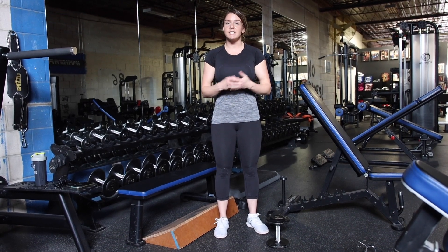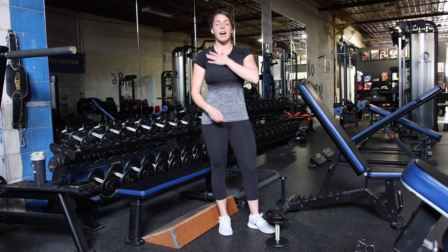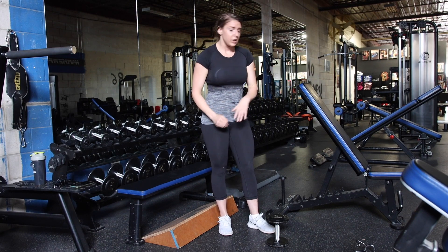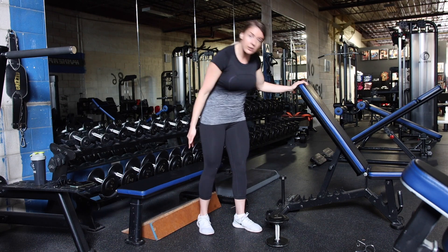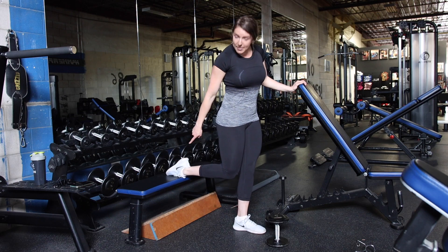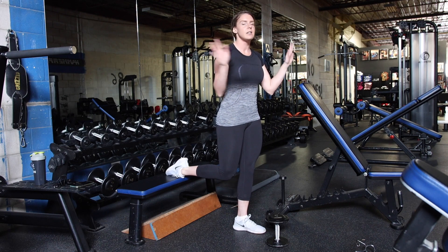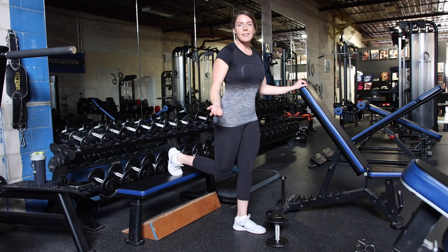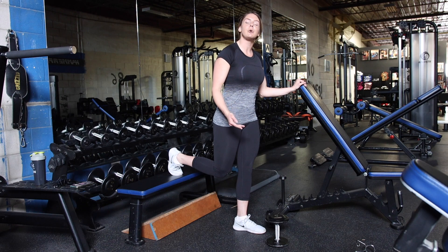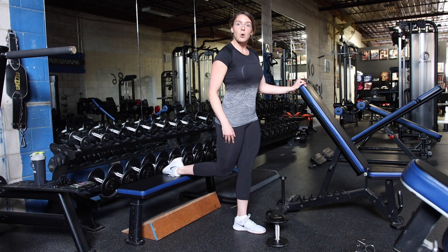I'm going to show you the glute-focused split squat first — this is the one I absolutely love, though it might not work for you. I'm going to stand fairly close to the bench and pop my back foot onto it. This can be a coffee table, a box, a machine, whatever you want. You can also come up on your toe if that feels better. Play around and see what works best. When I'm up on my toe I can already feel my quad flexing, so I'm going to put my toe down for this glute-focused variation.